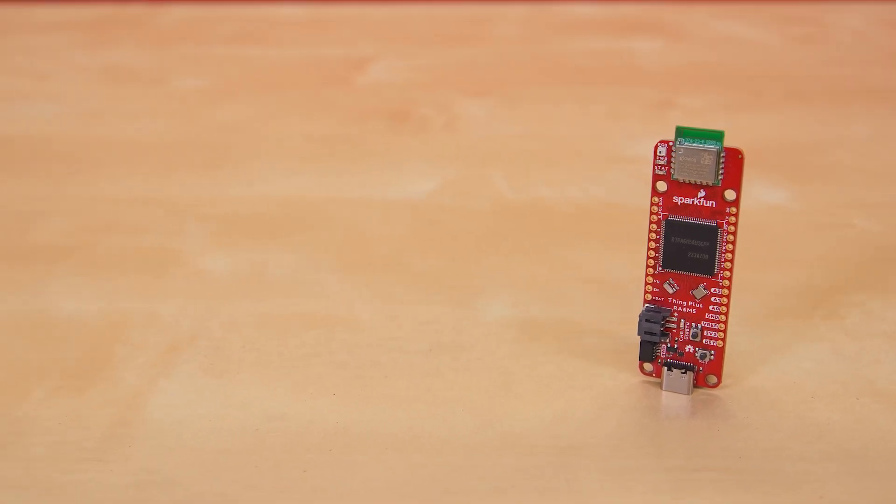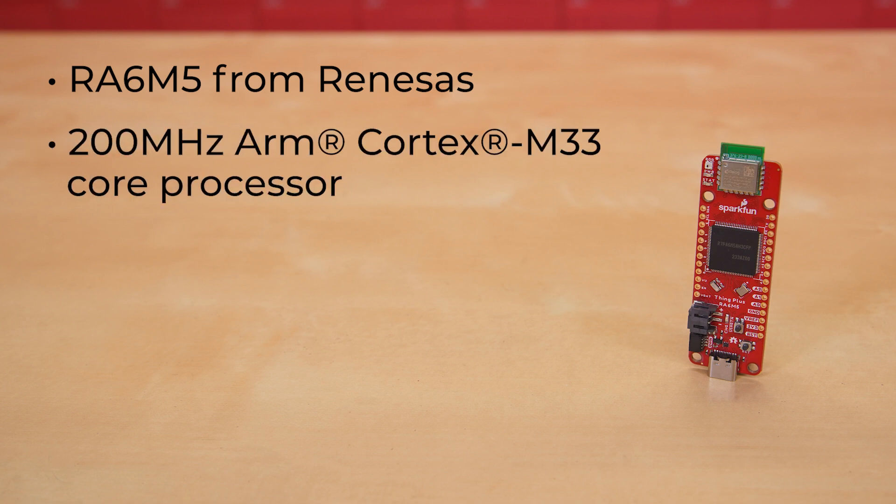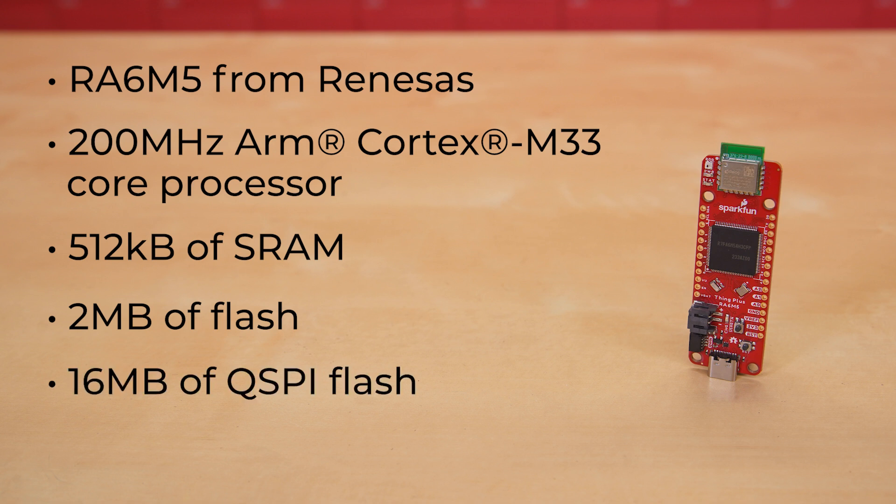The attention grabber on this Thing Plus board is the RA6M5 from Renesas. This is a 200 MHz ARM Cortex M33 core processor with an available 512K of SRAM and 2MB of Flash. However, if you're looking to do larger, more memory-intensive projects, we've got you covered. We've added 60MB of QSPI flash and an SD card slot on the board, so you won't have to worry about a shortage of memory space or data storage.